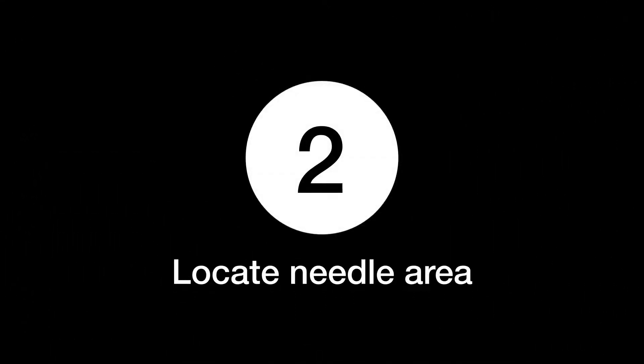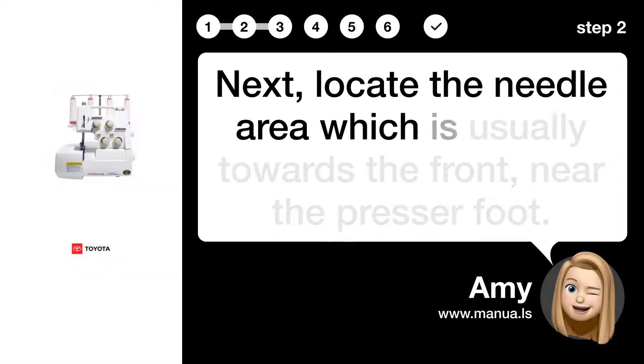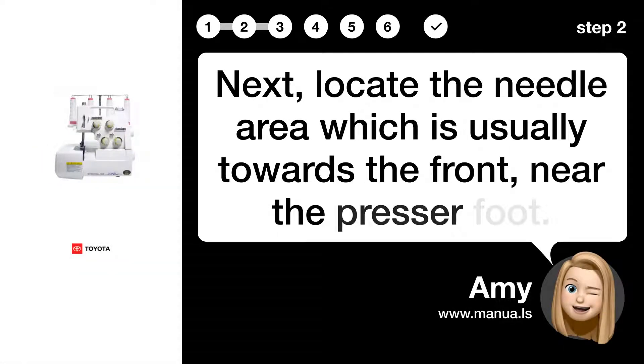Step 2: Locate needle area. Next, locate the needle area, which is usually towards the front near the presser foot.